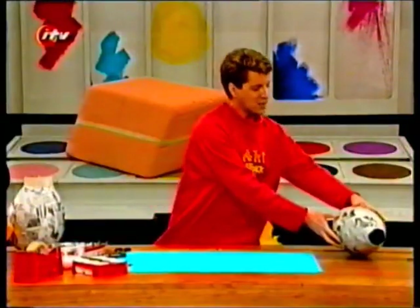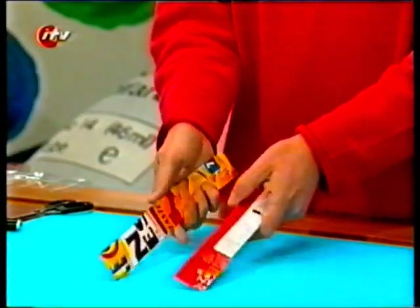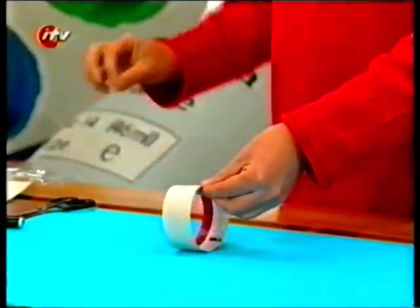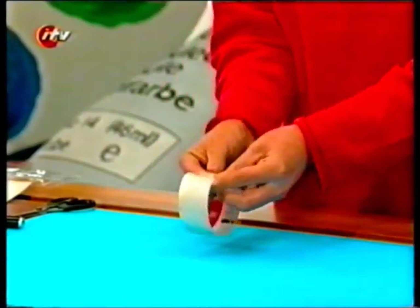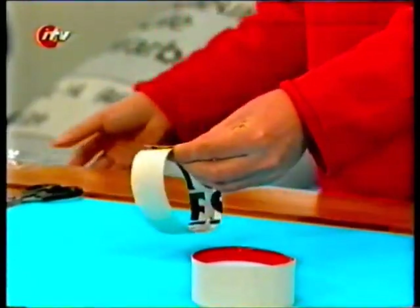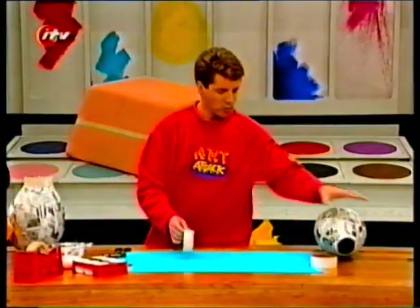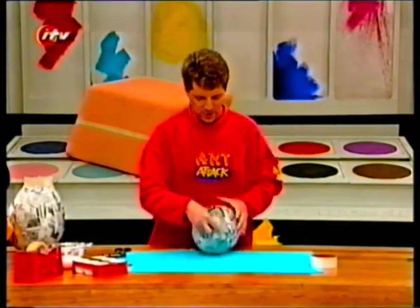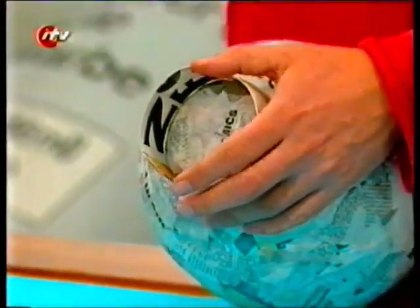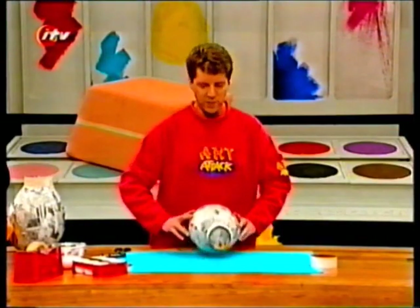Don't worry about that — we'll neaten that up in a minute. To make the stand and rim for your urn, just cut two strips of thin card. Cereal box card is absolutely perfect for this, about the same size as a big ruler. Then just fold them into a loop and tape them into place. One of those will be the stand, so it's just a case of taping that onto the bottom of your balloon. You can use lots of tape to do this.